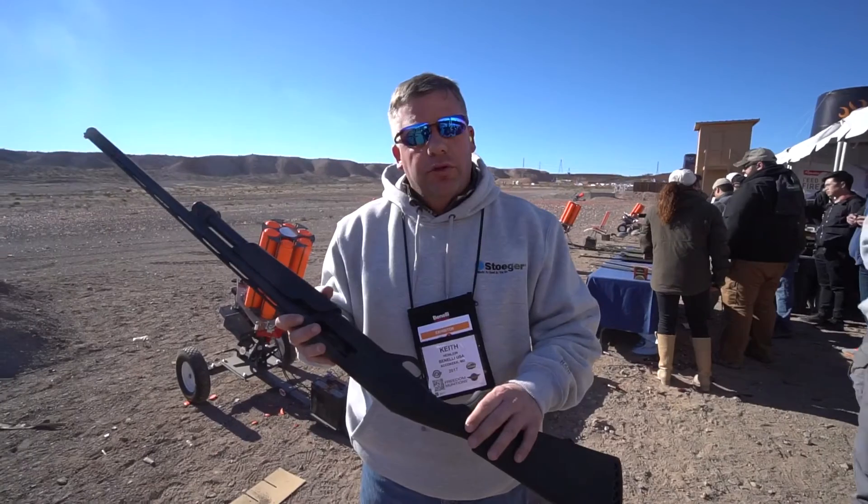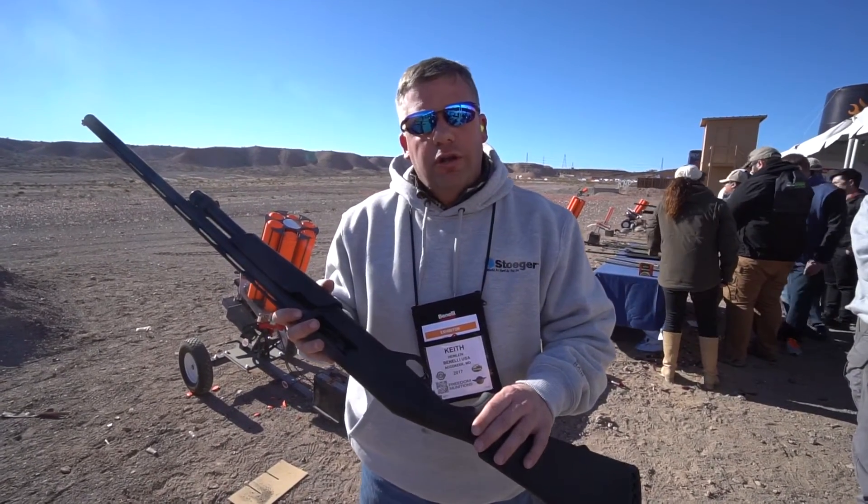For more information on the Stöeger P3500, go to StöegerIndustries.com.